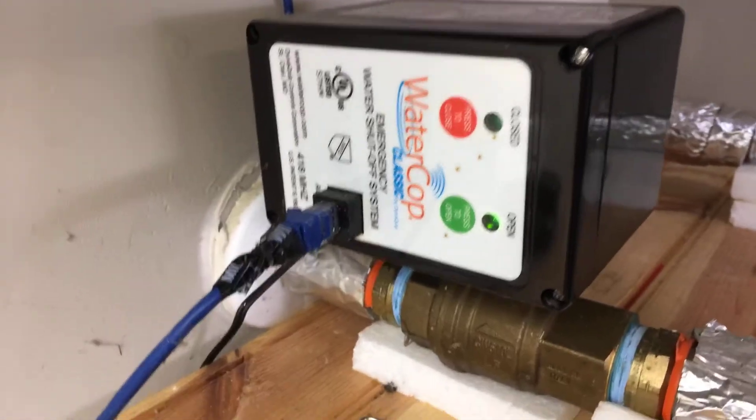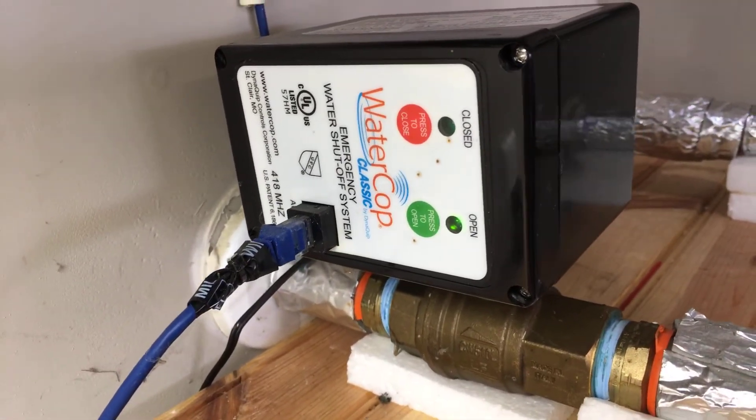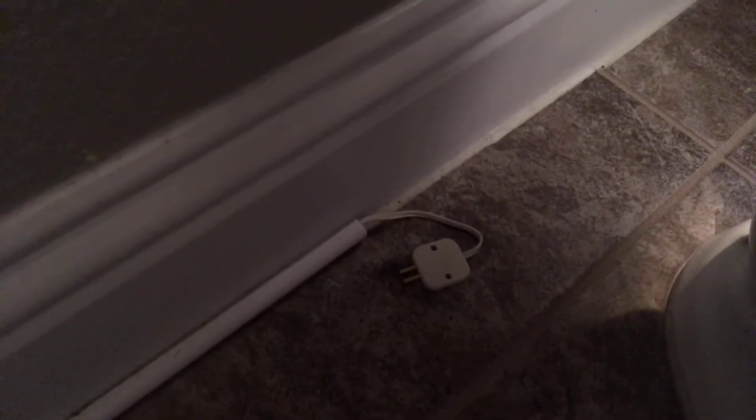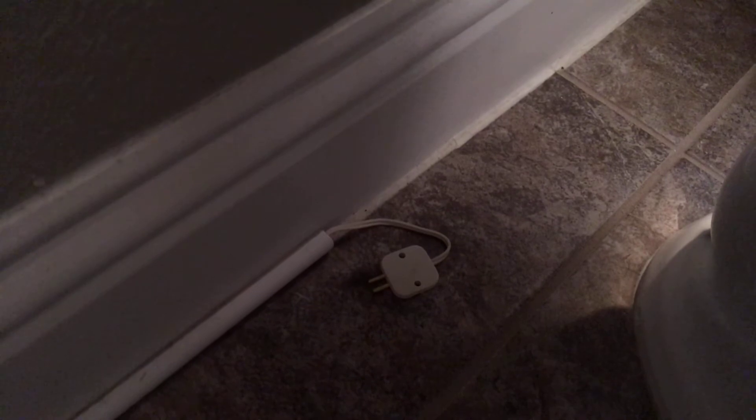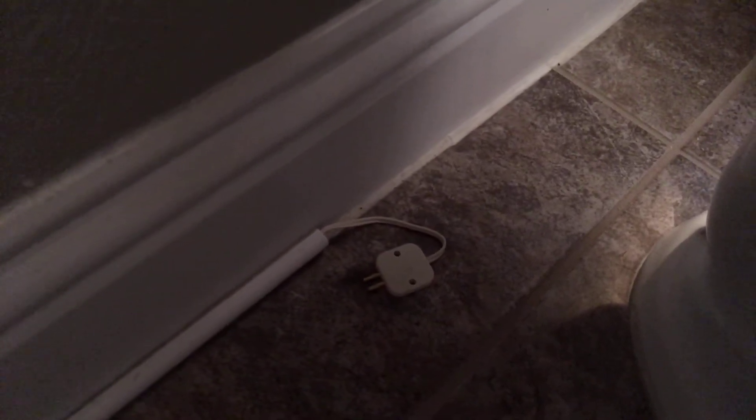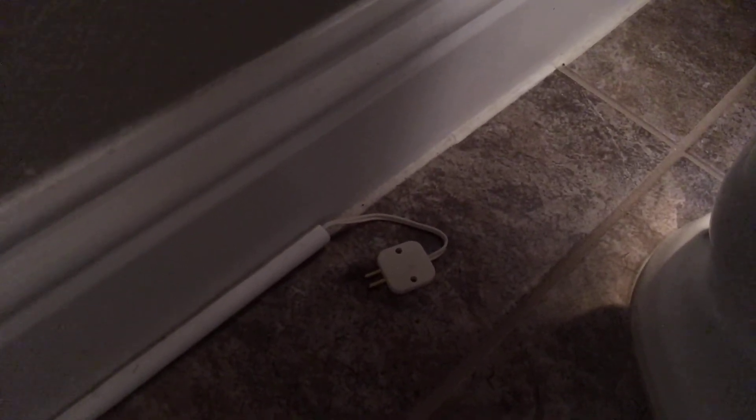So we're going to go inside now and I'll show you the inside components. As I was saying, there are sensors all over my house. This particular one is located under the toilet in my hallway bathroom. There's one identical one underneath the toilet in my master bath, and also sensors under the sinks and behind the refrigerator as well.